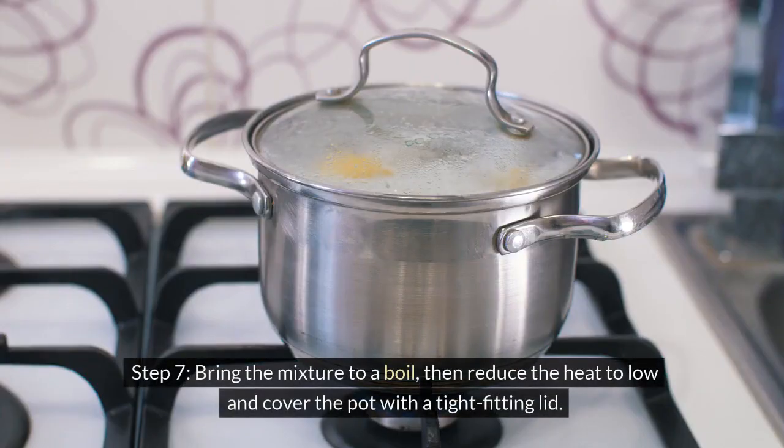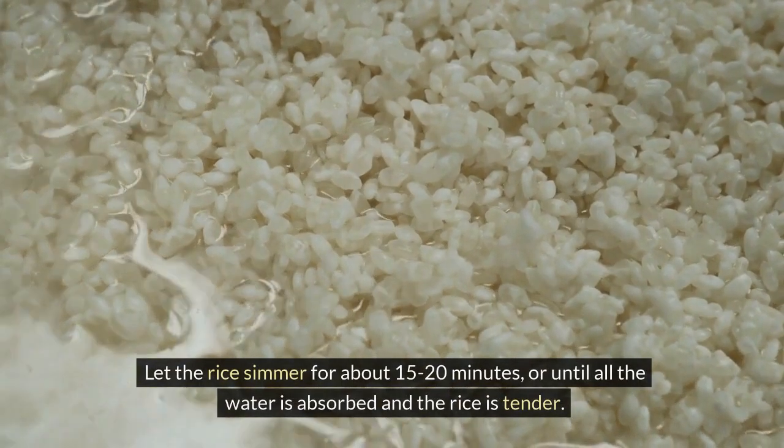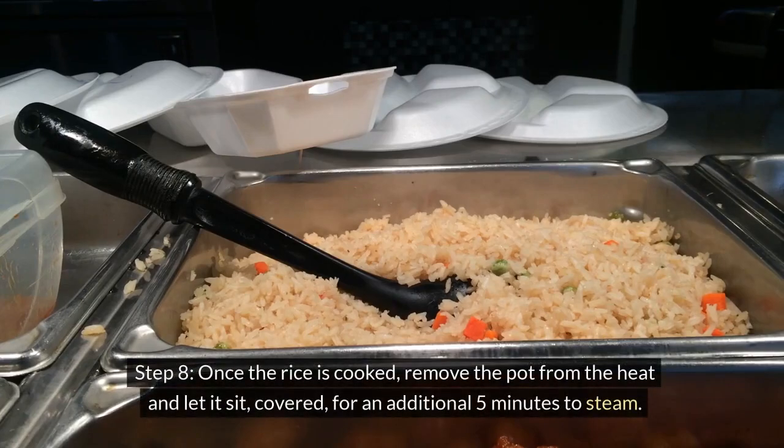Step 7: Bring the mixture to a boil, then reduce the heat to low and cover the pot with a tight-fitting lid. Let the rice simmer for about 15 to 20 minutes, or until all the water is absorbed and the rice is tender. Step 8: Once the rice is cooked, remove the pot from the heat and let it sit, covered, for an additional 5 minutes to steam.